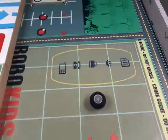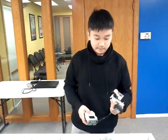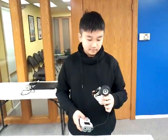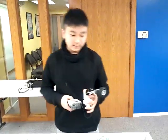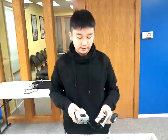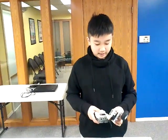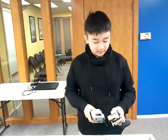Do you wanna pause it for a second? So it's spinning — do you have anything else you wanna say about this project? It's not very hard to build it or make it turn. So I think this project is easy for me.